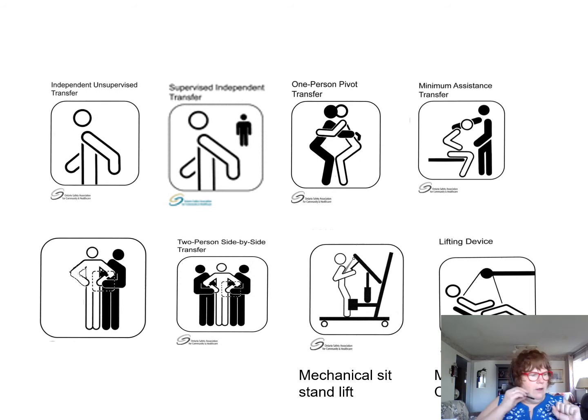You're going to see signs above each bed in your client's rooms telling you what kind of transfer or device to use. The first is independent unsupervised transfer — that's you and I getting up and doing our own thing. Then supervised independent transfer, a one-person pivot transfer, minimum assistance transfer, side-by-side transfer, two-person side-by-side, mechanical lift, sit-stand lift, and the Hoyer lift or total lift device.